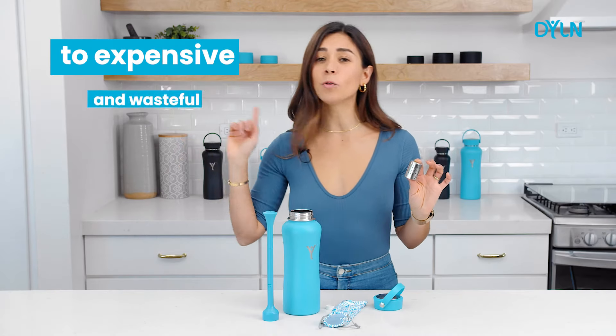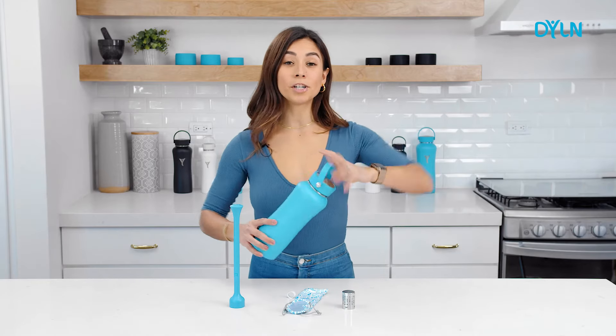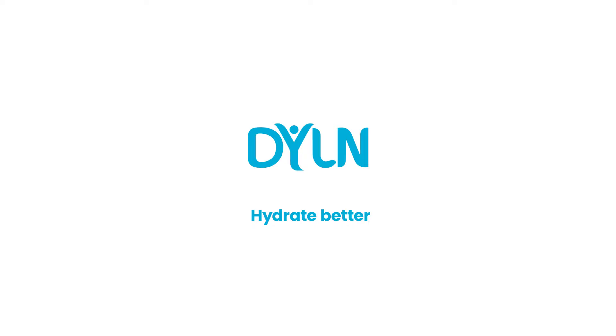Say goodbye to expensive and wasteful alkaline water and say hello to affordable Dylan. So if you like alkaline water as much as I do, I suggest you get one of these. Be smart, hydrate better with a Dylan. Shop now at dylan.co.